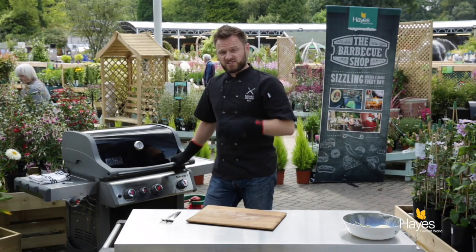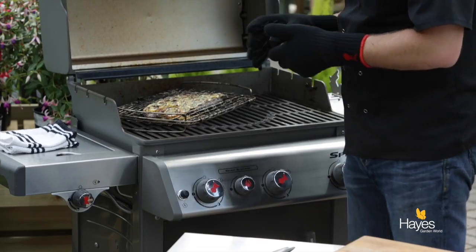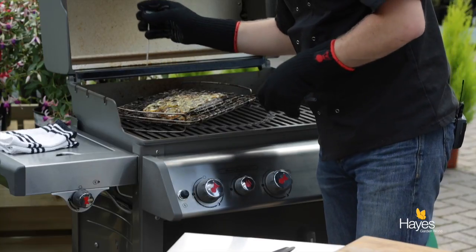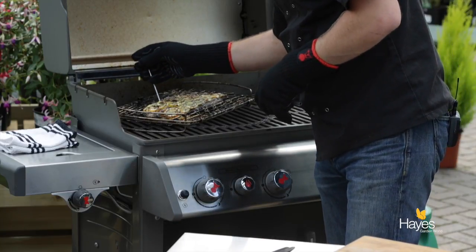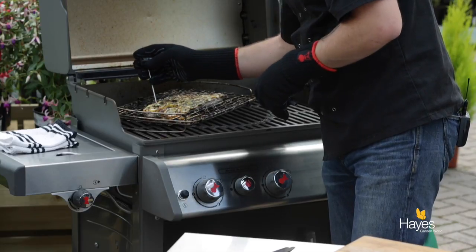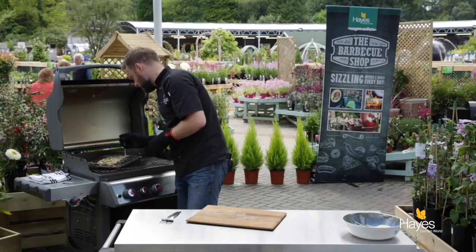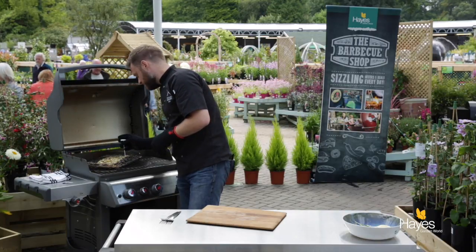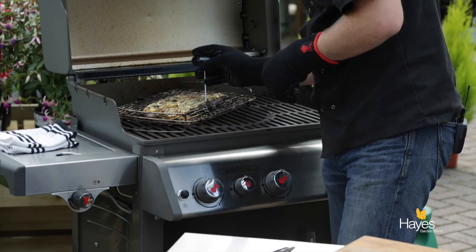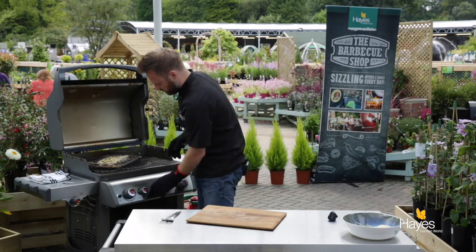So the fish has had another 5 minutes on the second side on direct heat — it's time to give it a check. Simply lift the lid, take our little digital temperature probe and, being careful not to catch the fish basket, pop that probe tip into the deepest part of the fish. We're just looking for around about 55 to 60 degrees C, which we have comfortably got there.